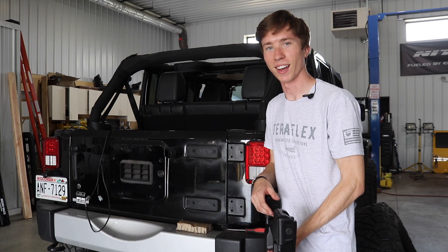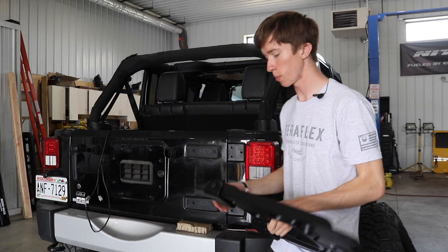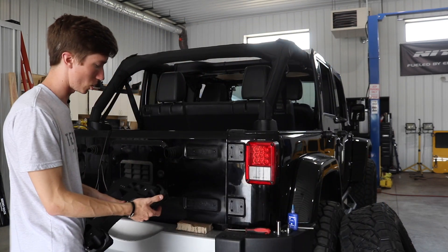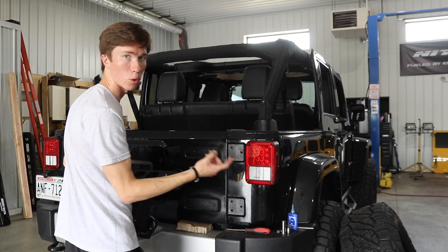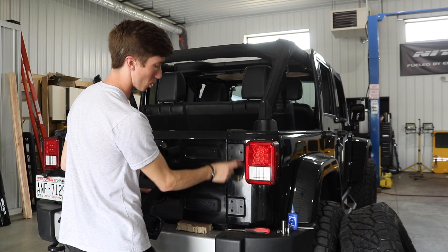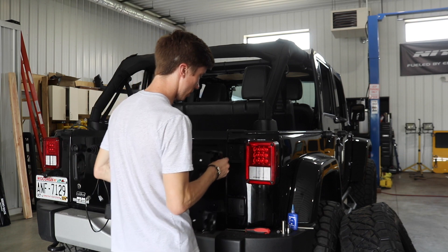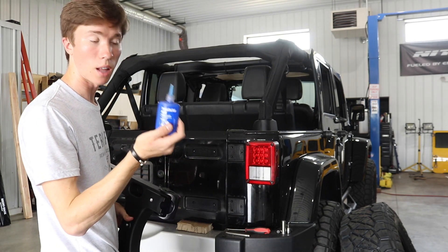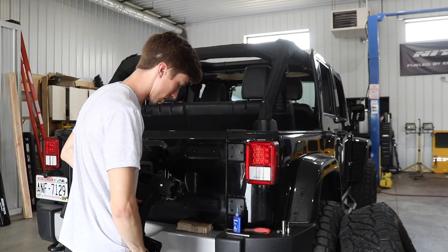Once the bed liner has dried on the tailgate, I can go ahead and start installing the hinge reinforcement. For the first step, I'm going to reuse the existing torx bolts that were holding the factory hinges in place — there are three per bracket. I'm going to use a thread locker and make sure that these bolts are nice and snug once they're screwed in.